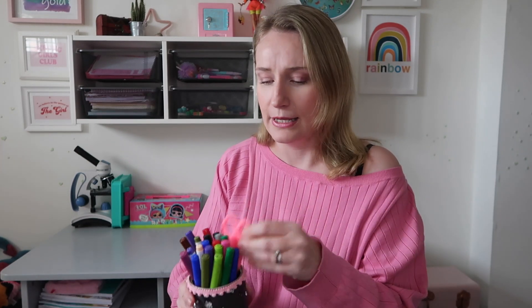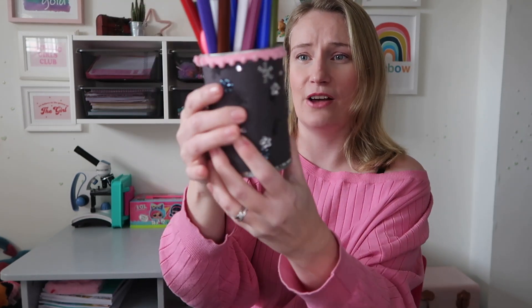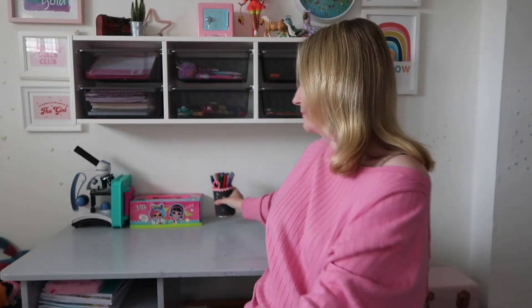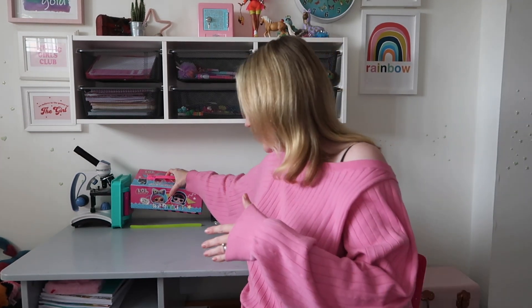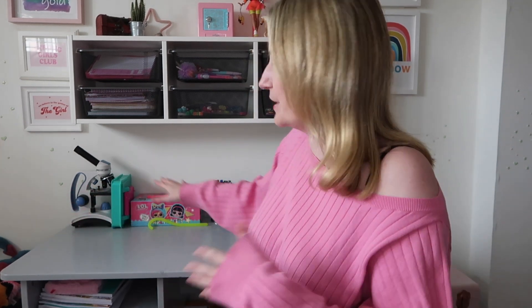On the actual desk itself I've put stuff she wants within touch distance: the coloring pens she uses most, a pair of craft scissors, and this pot she just decorated herself — literally just an old can she's covered in paper, added stickers, wrapped it to cover the old label, and put trim around it. She's also got her roll of sellotape which she uses a lot, her LOL Surprise art kit which she uses all the time, one of her fidget things, and her microscope. The slides for the microscope are underneath the desk in a box.